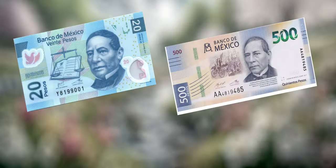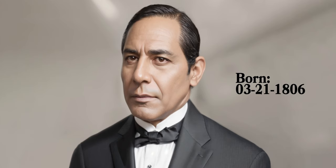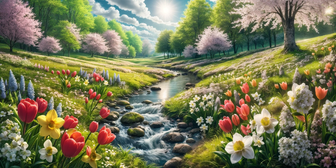Benito Juarez, former president of Mexico, and official poster boy of both our 20 and 500 pesos bills. He was born on March 21, which coincidentally is the same day that spring begins officially in Mexico.